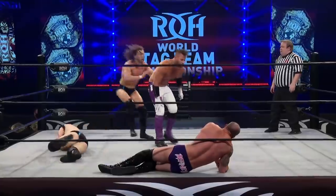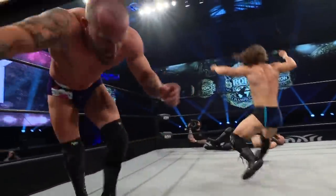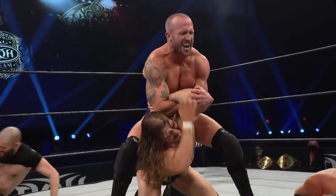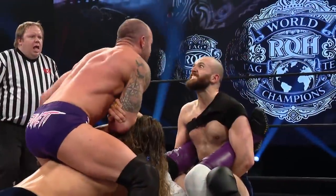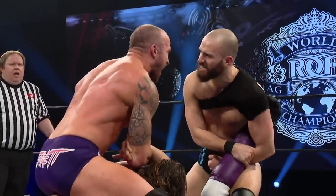Clothesline sets him down. Taven's still in. Plants him. He's gonna try to sit on his back, and that is putting so much pressure on the elbow of Titus — but he's not the legal man. Look at Williams. Don't taste that sauce. Look at the sweat pop.